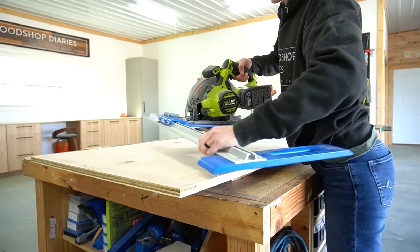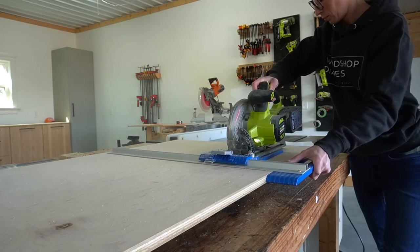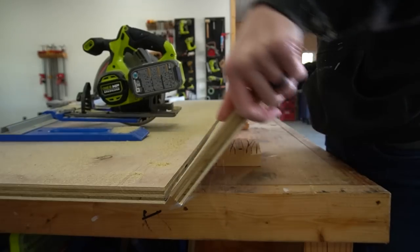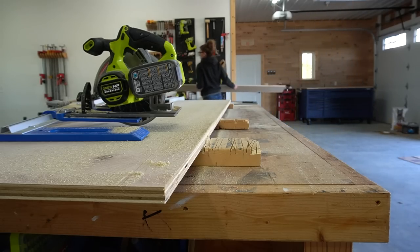To kick off this project, I started by grabbing some 3/4 inch birch plywood, like I kind of tend to do for many of my projects. I didn't grab a full sheet since I had some partial sheets that I needed to use up. However, I've got a complete plywood cut diagram showing all of the cuts from a full sheet in the plans.